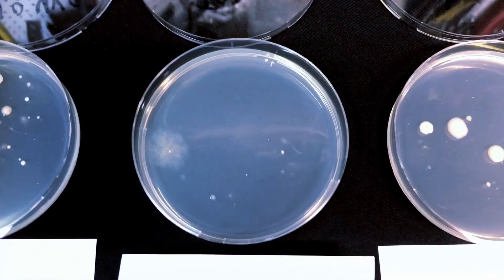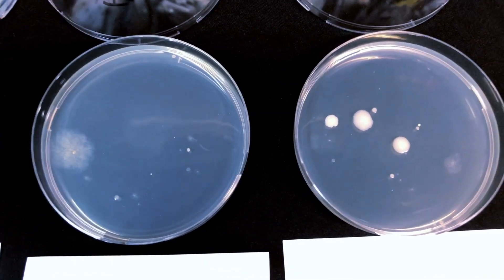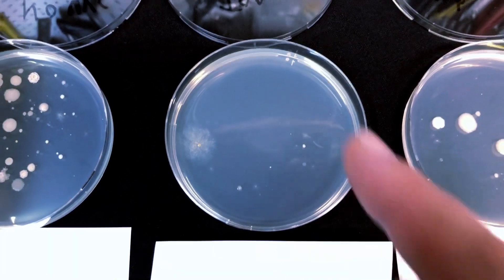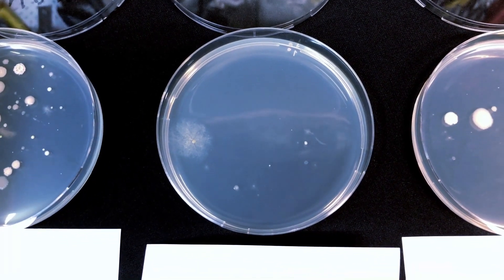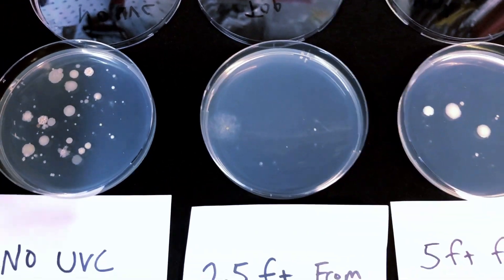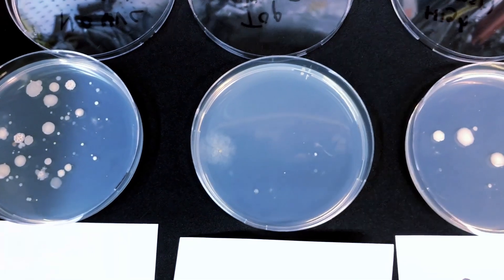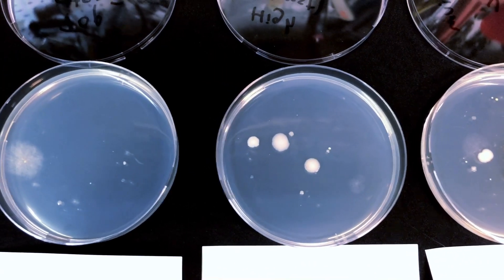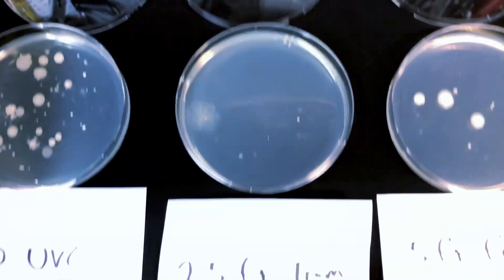This is what I've been alluding to: proximity and time matter most with UVC exposure. Looking at the five-minute exposure from the first experiment at eight inches, it shows very similar effectiveness to the 2.5-foot dish here — and I calculated it would take about 17 minutes at that distance to achieve a similar effect, which matches almost exactly. The dish at double the distance — five feet — would have required 68 minutes of exposure to achieve the same level as the 2.5-foot dish.